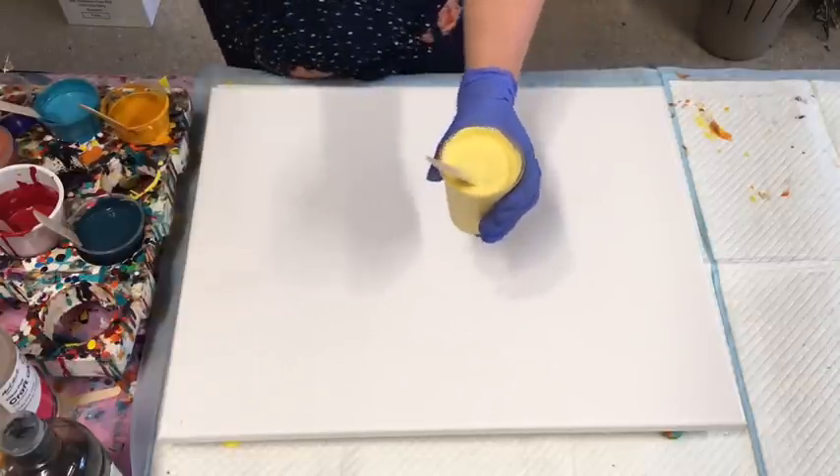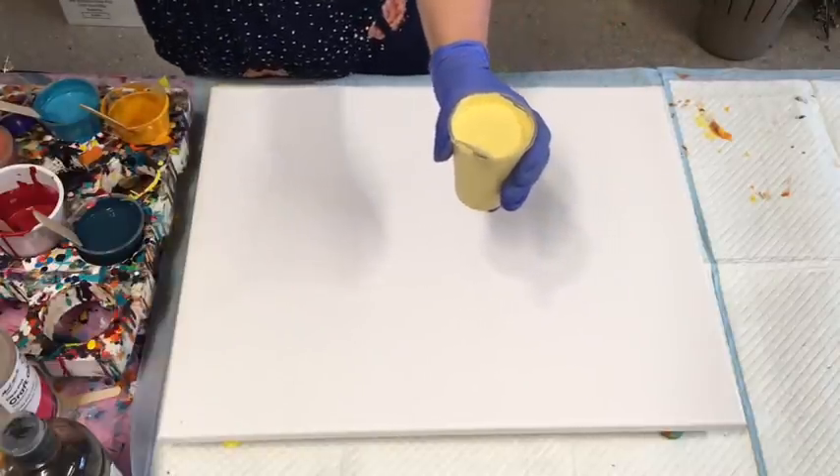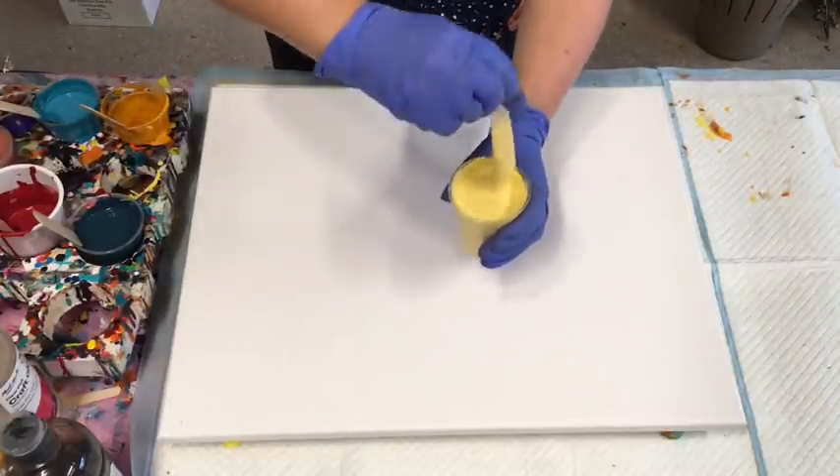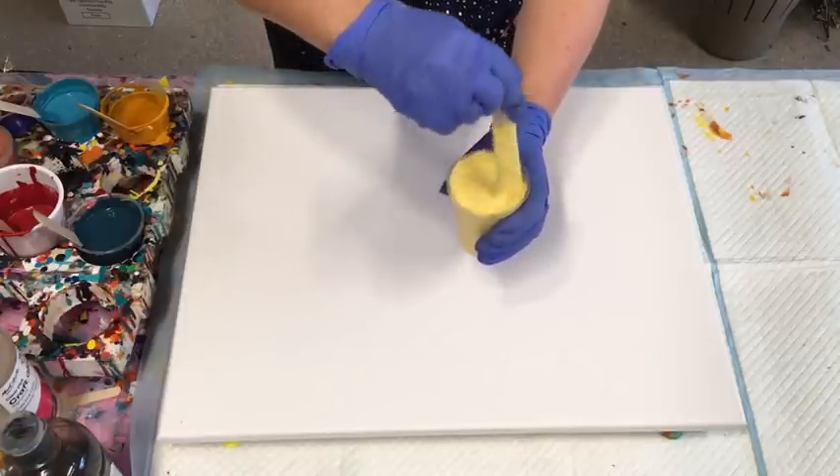I put two drops of Helmar silicone in every cup of paint that I mix up when I'm doing these kinds of pours.